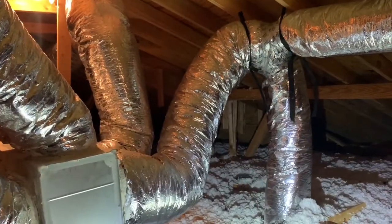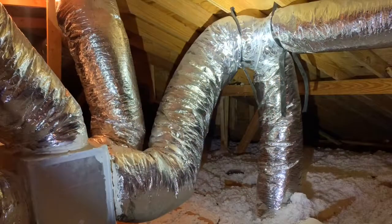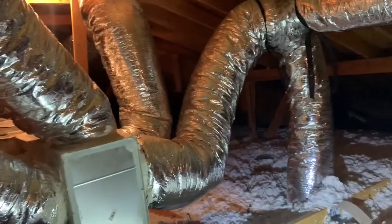Hey guys, Matt here with Texas Edge Home Inspections. Today I'm inside an attic and I want to show you some poorly run ductwork. What I want to point out to you here is ducts that turn too sharply. You can see this one goes up and then right back down. This is a very strong bend, and we have several of those throughout the property.